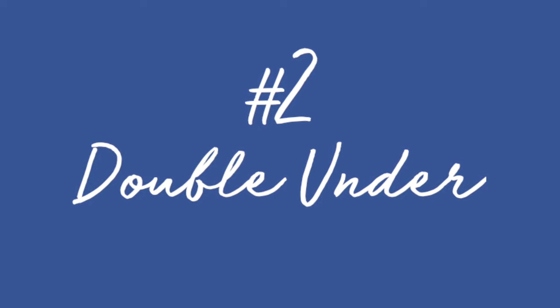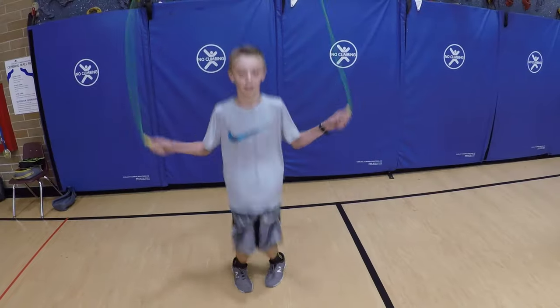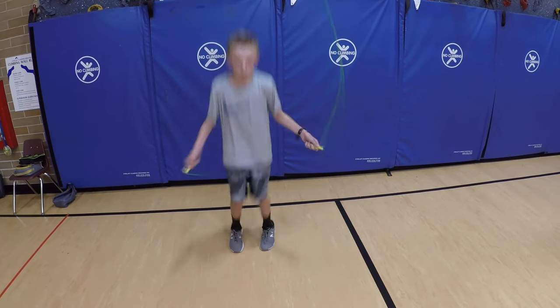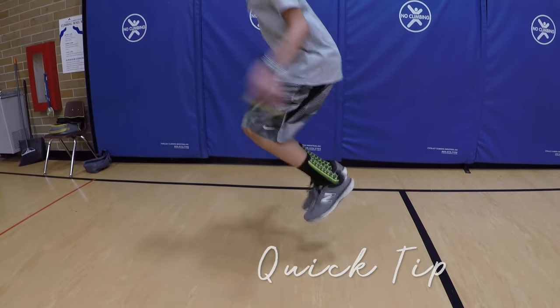Number two: Double Unders. Jump a little bit higher and spin the rope fast two times in a row.